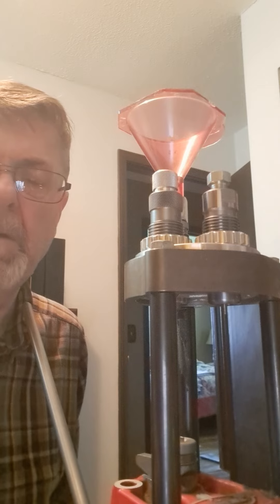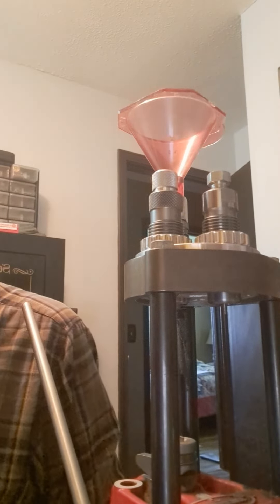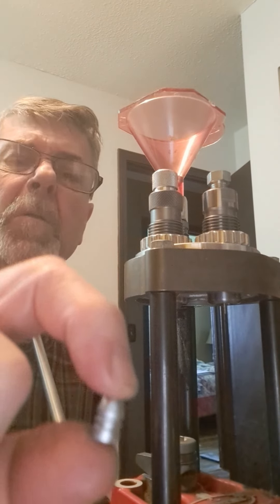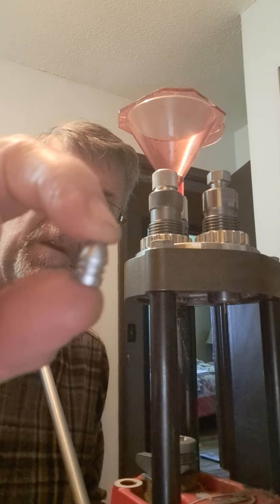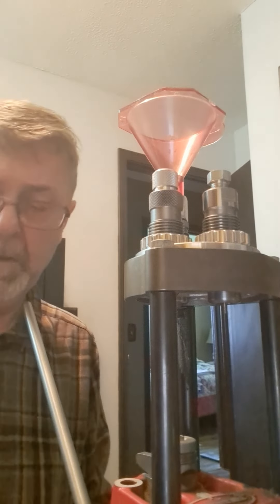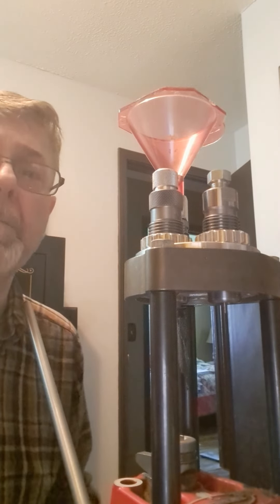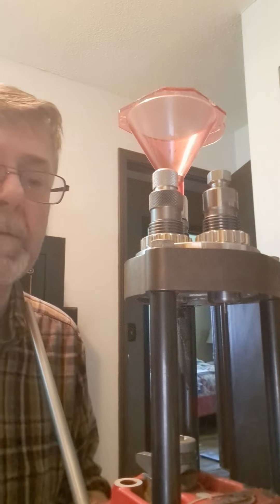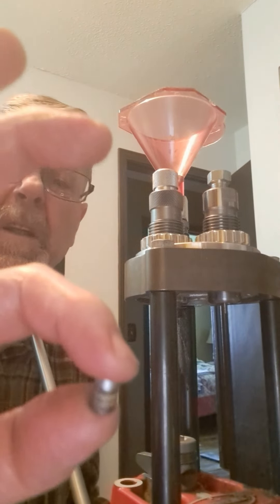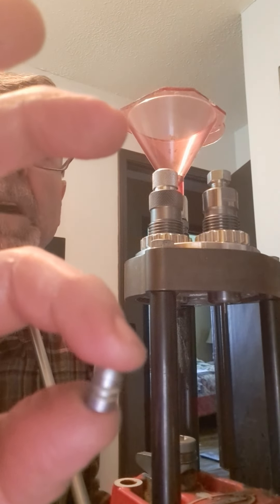I'm going to show you how I do this. First thing I do is I mold it and I'll cast the bullet. It comes out of the mold looking like this. It's slightly oversized for the pistols I'm using. So I resize them in the sizing die I have over there and lubricate them at the same time. Then they look like this, and the lube goes in those grooves in the side of the bullet.